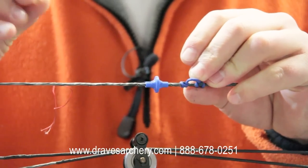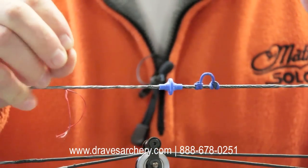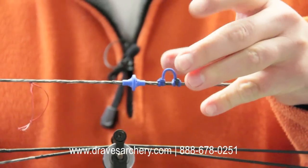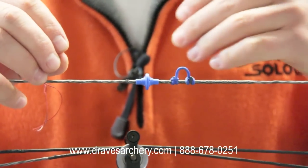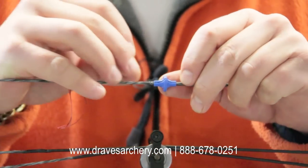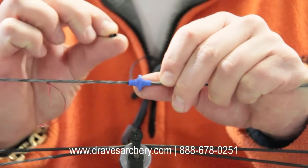Some people ask me about tying them on. I run clamps — I use these clamps. I shoot a Matthews Monster MR6 on 80 pounds, about a 400 grain arrow with a 29 inch draw, and I've had no problems with the kisser flying off at all with the clamps. The key to the clamps is, as you can see, there's a slit right here, and the clamps have got a slit in them.